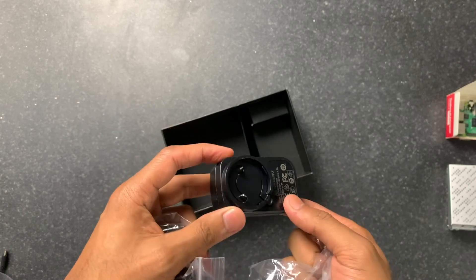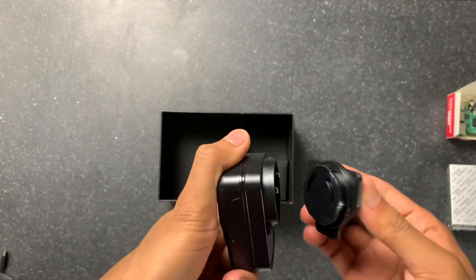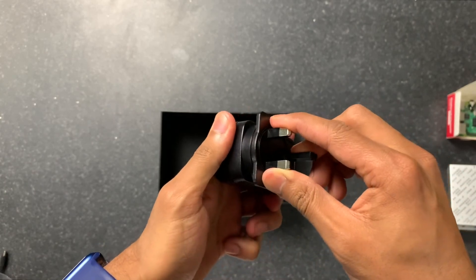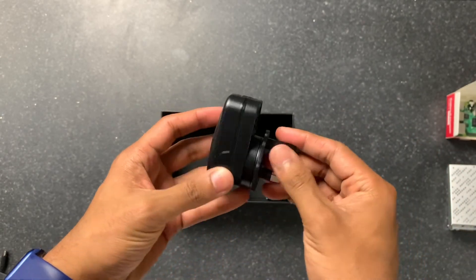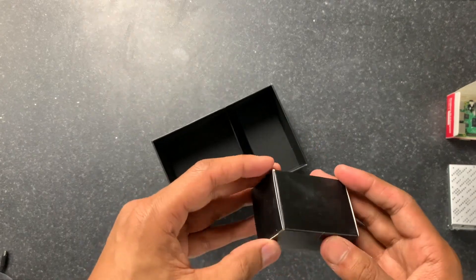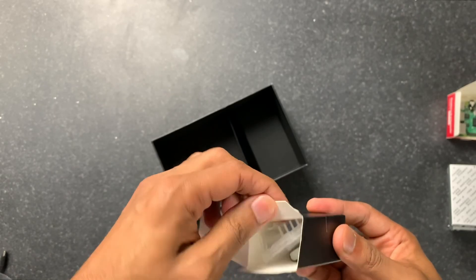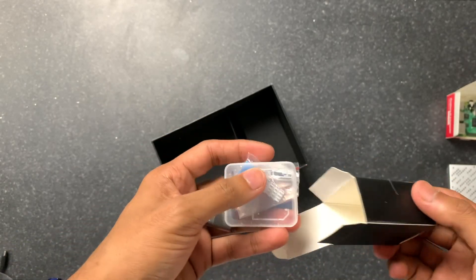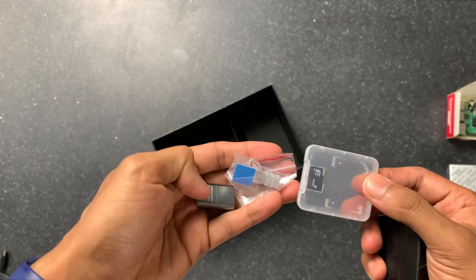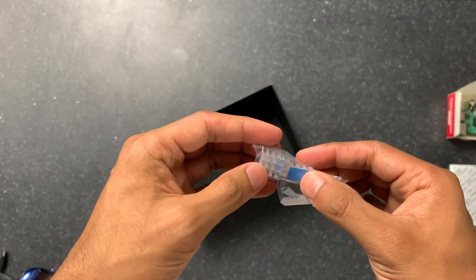We have the different regional plug adapters depending on where you are in the world, and the actual power adapter. The USB goes in here and into the Raspberry Pi. To connect the plug, you just pop it on and twist — you'll hear the click and that's it. The last things in the box are the heatsinks and the SD card, along with a USB adapter.